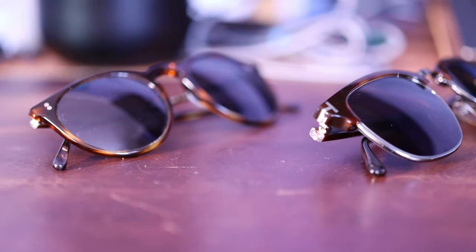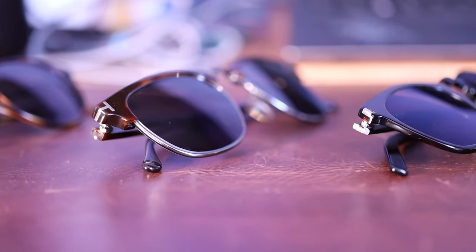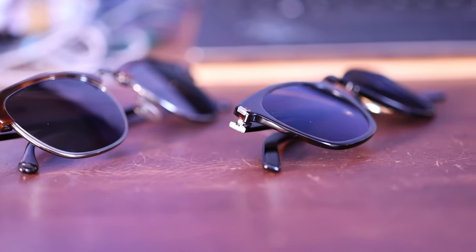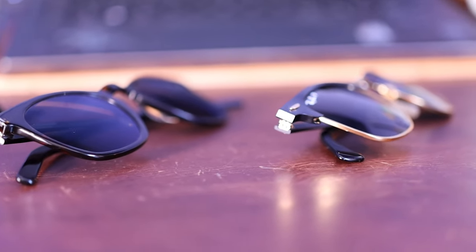Welcome to this video. I'm going to be going over my sunglasses collection. I've already got a pair on my face for the purpose of this video. These are prescription sunglasses, which makes it easier for me to see — as you may have realized, I generally wear normal glasses in every video because I don't have great eyesight.